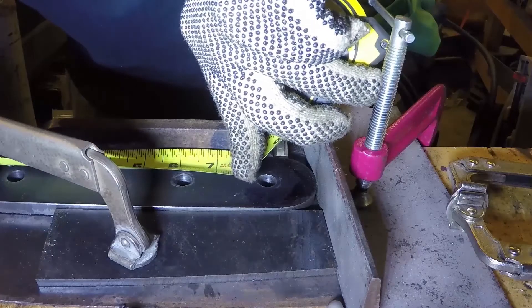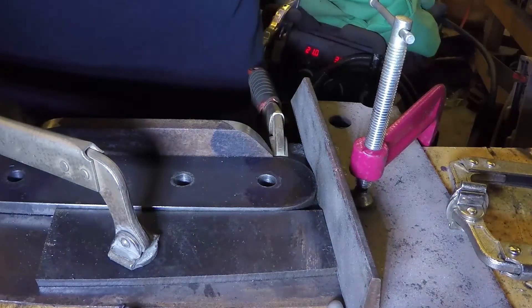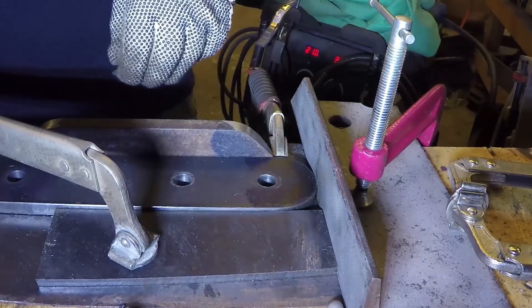Now let's weld the rail to the shackle. I set up a jig on my workbench using a scrap piece of steel to align the shackle. I then use a vise grip to position the rail. After welding and powder coating, we're done. Mostly.